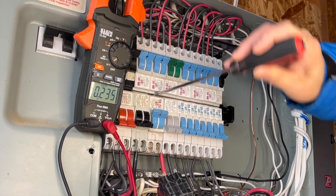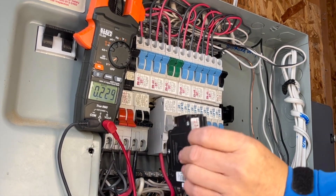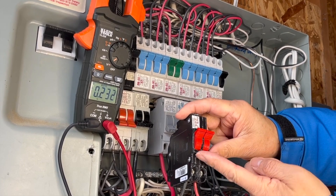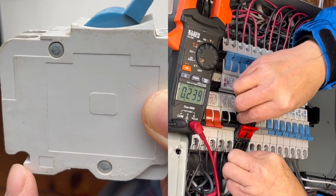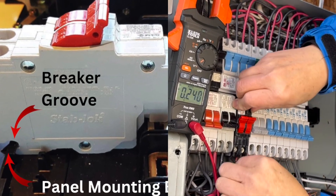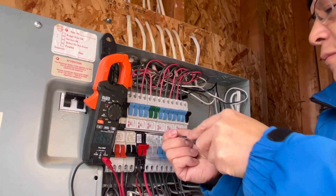Use the screwdriver to pop out the old circuit breaker. When you install the circuit breaker live, make sure to turn off the circuit breaker first. Install the breaker into the panel by tilting it so that its groove at the bottom can sit on the mounting bar. Then pivot the other end down until it snaps into place. In the end, use the screwdriver to snap it fully into position.